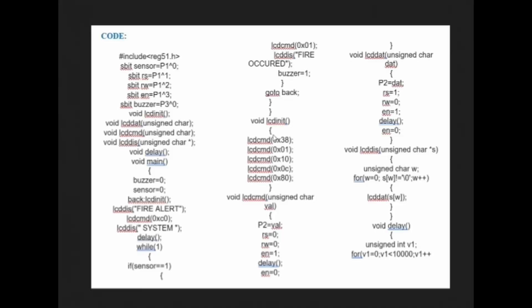A fire alert system using the 8051 microcontroller is an effective project for learning microcontroller programming, sensor interfacing, and embedded systems. Using simple components and efficient code, you can create a reliable system that helps in early fire detection and prevention. Thank you.